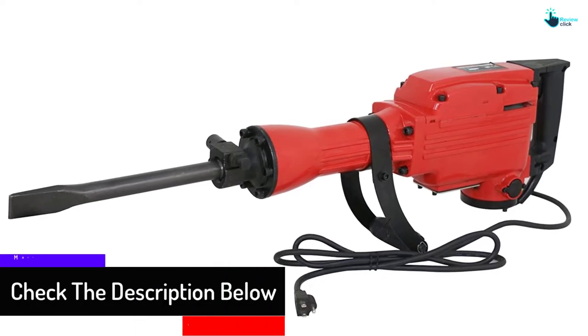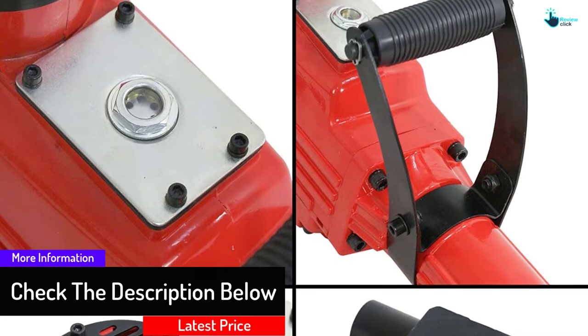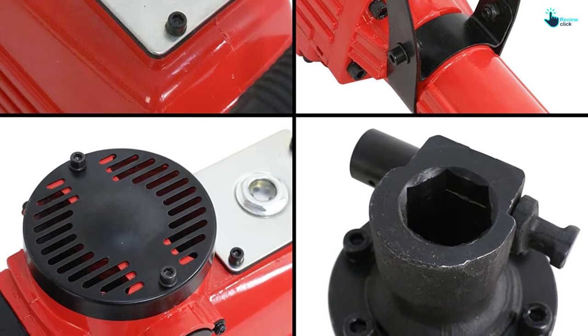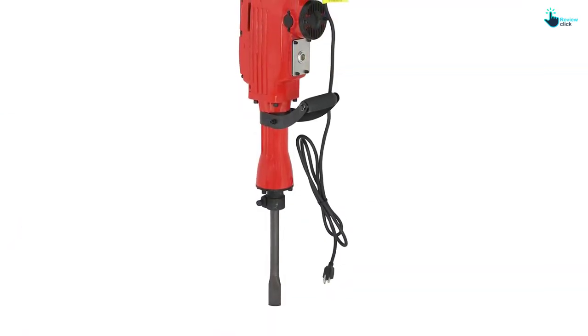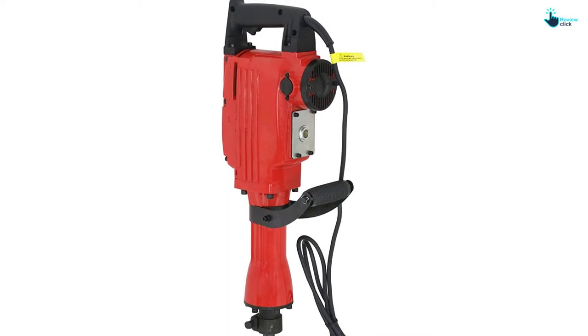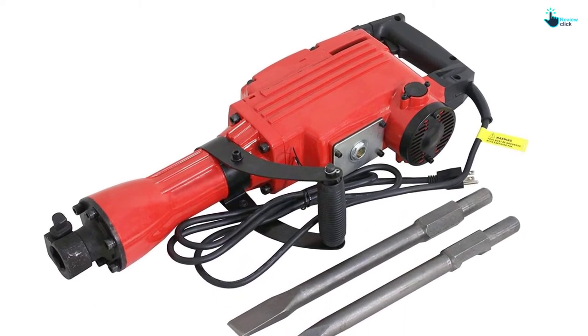It is an ergonomically designed unit that is a breeze to operate. It is also easy to transport thanks to the lightweight design and blow-mold carry bag, which can also be used for storage. It is a highly versatile unit that you can use for digging clay soil and busting out old concrete. It has a quality plastic handle that will keep you safe from shocks.